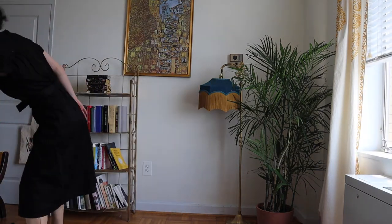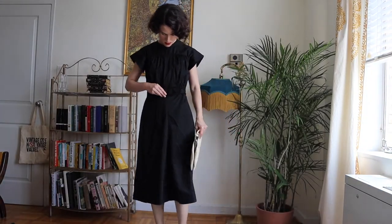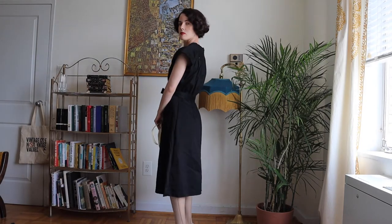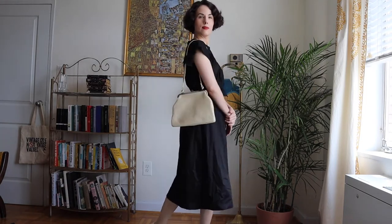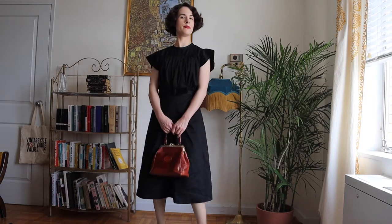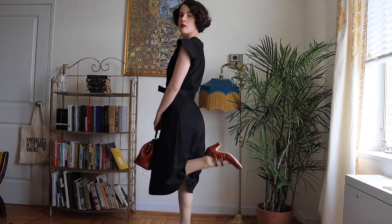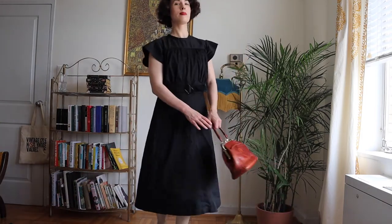This is a dress that I made myself. I modified the pattern a little bit to have a higher neck. It's in a black cotton sateen and it has this sort of ruched bodice. It fits me really, really well — I'm really glad, because it was a big pain to make. I had to alter it and it was just a whole thing. I really like how it looks with this cream purse, or the brown bag and brown heels. It's one of my favorite pieces that I've made. With the belts, it adds some nice dimension to it.